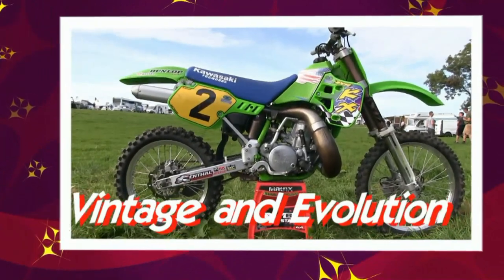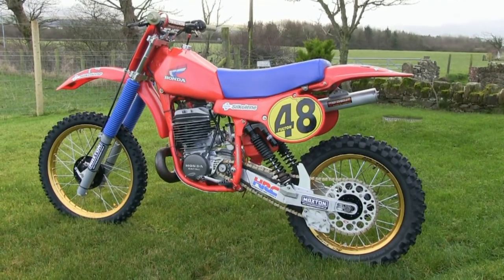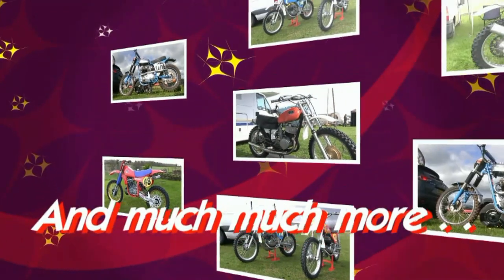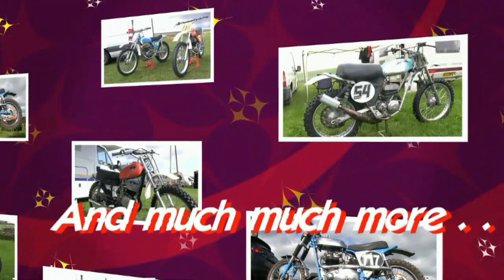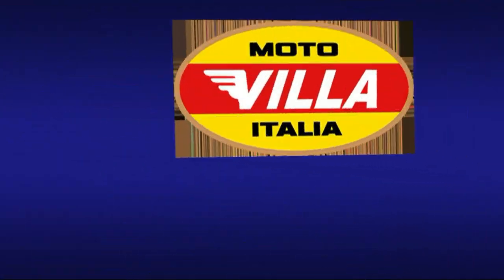Hello once again, all my YouTube subscribers, and thanks for taking the time to tune in. Today we're going to take a look at a quite rare Italian machine. This is Duncan Libby's 1977 380 Motovilla.